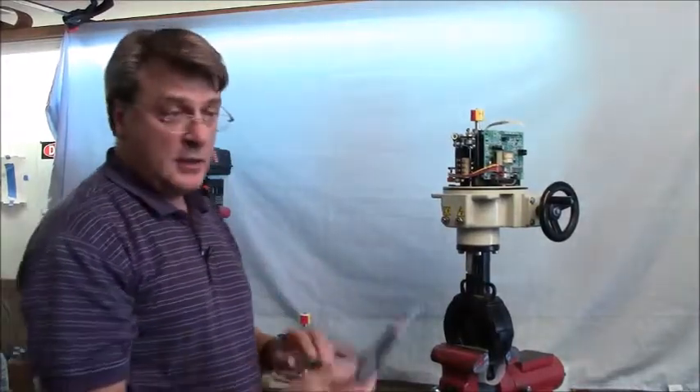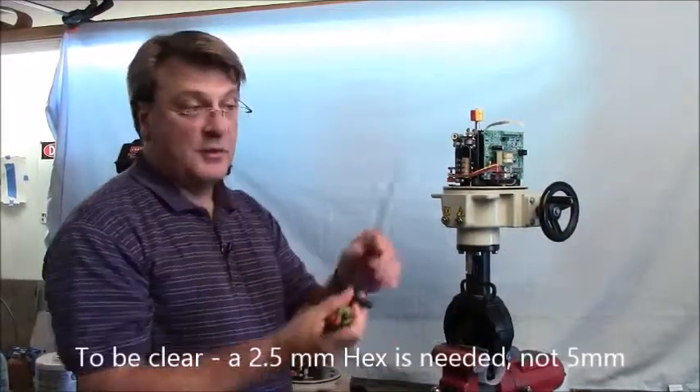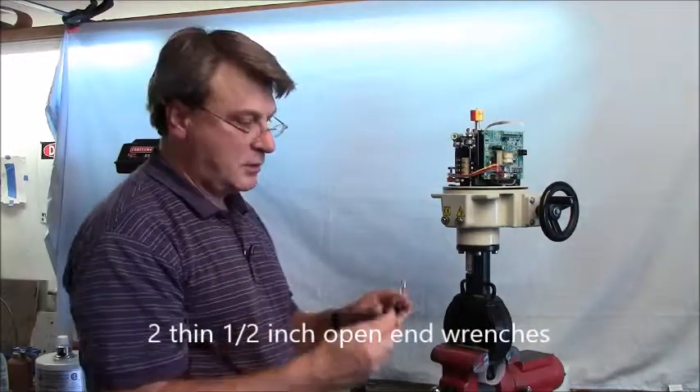The tools you'll need are a small Phillips head, a larger Phillips head, a 5mm hex, and a half-inch thin.